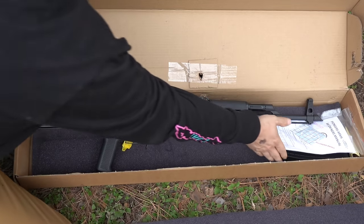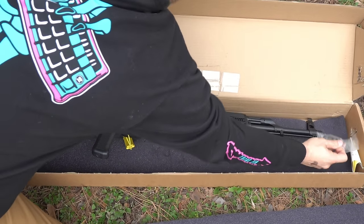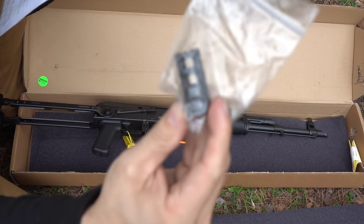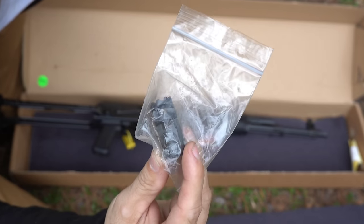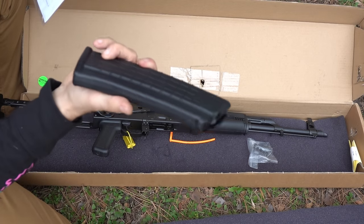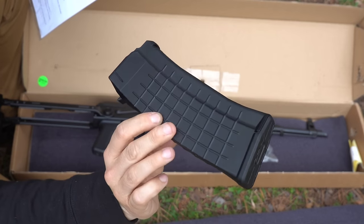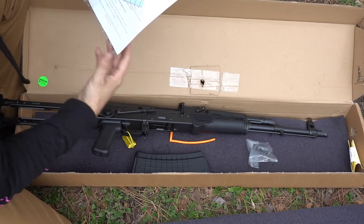Let's see what else we got here. That is a muzzle brake in a bag. It has a slant brake on it right now. And this — I'm sure this is like a Pro Mag or something — a 5.56 double stack mag. And the owner's manual.